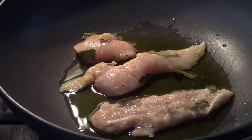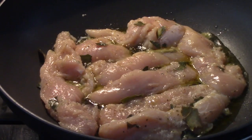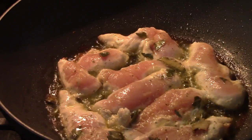Turn on your stove to medium. You're going to add a quarter cup of extra virgin olive oil, then add the chicken breast. While the chicken is frying, we're going to peel the carrot.